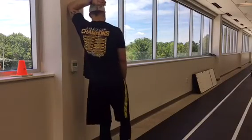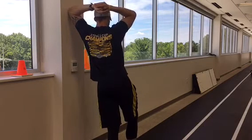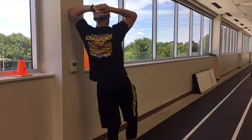Place one elbow high up on a wall behind your head and lean your body weight into the wall. Draw your core in, squeeze your glutes, and keep your shoulders pinched together.